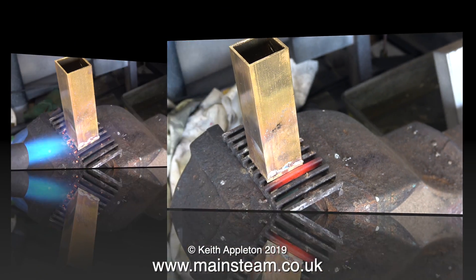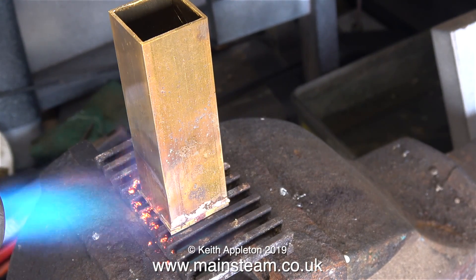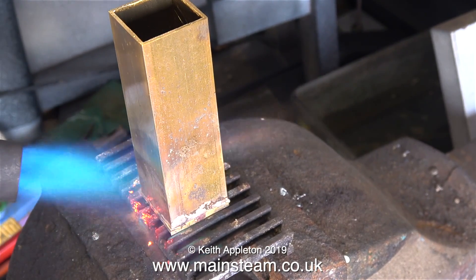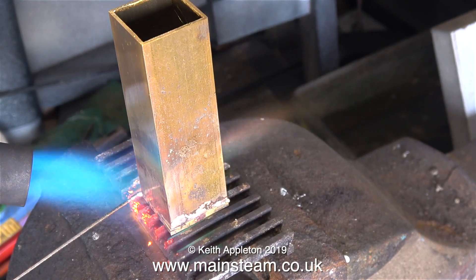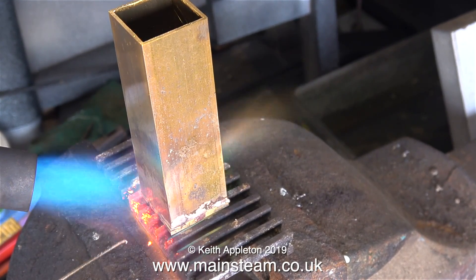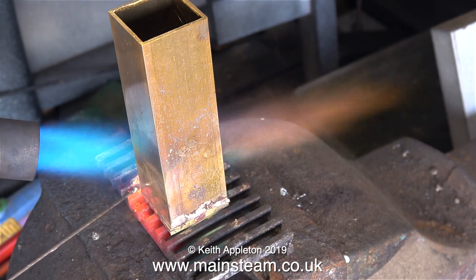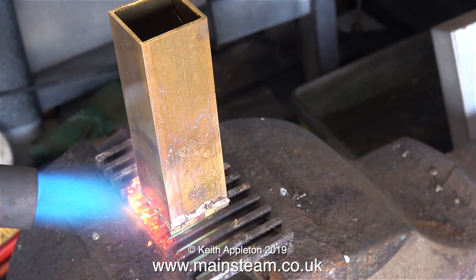Right, so that's enough messing about with the wrong blowtorch head. I've fitted a larger one and as you can see the flame is far more intense. You do have to be careful because this blowtorch is very capable of melting the brass if I get it too hot, so I'm keeping my eye on this at all times. As an indication of the heat of this blowtorch head - when I put the silver solder wire even near to it, it melts.